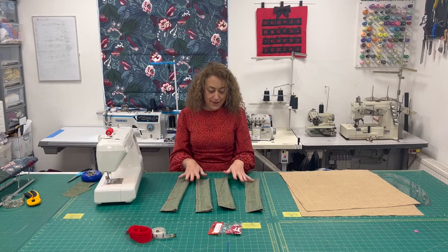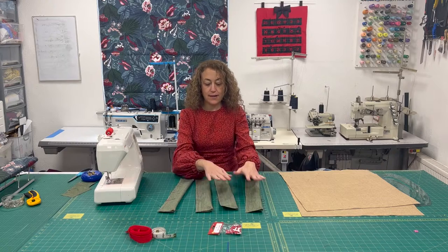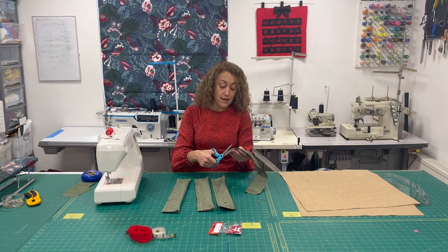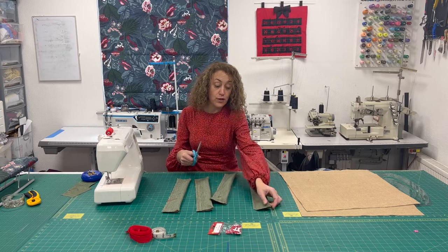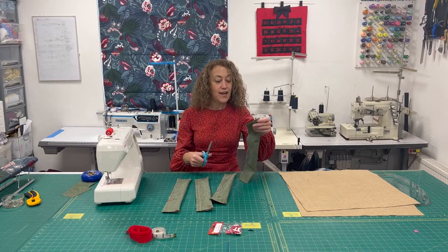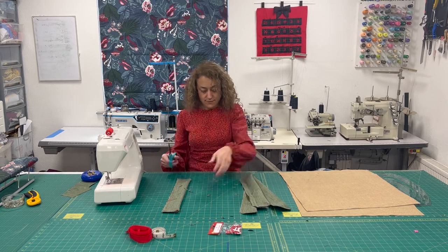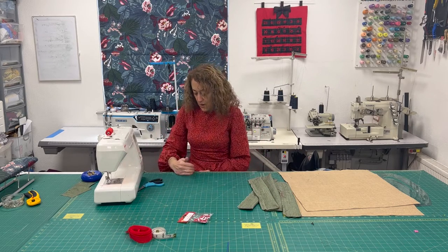We now have the four pocket pieces stitched around the edge with the right sides on the inside and the wrong sides on the outside. Now we're going to clip the corners just so that we get a nice neat edge. Depending on how much your fabric frays, don't go too close to your stitching — you don't want to end up poking a hole through your pockets. When we clip the corners we're just taking a diagonal snip off, and obviously where it's folded, just a little snip to the corner.